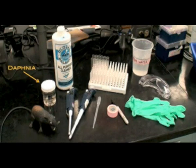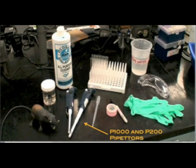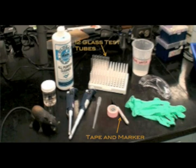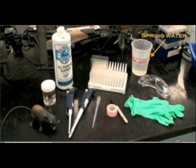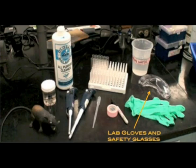To begin this experiment you will need Daphnia, P1000 and P200 pipetters, a transfer pipette, tape and marker, 12 glass test tubes, a household chemical, spring water, and lab gloves and safety glasses.